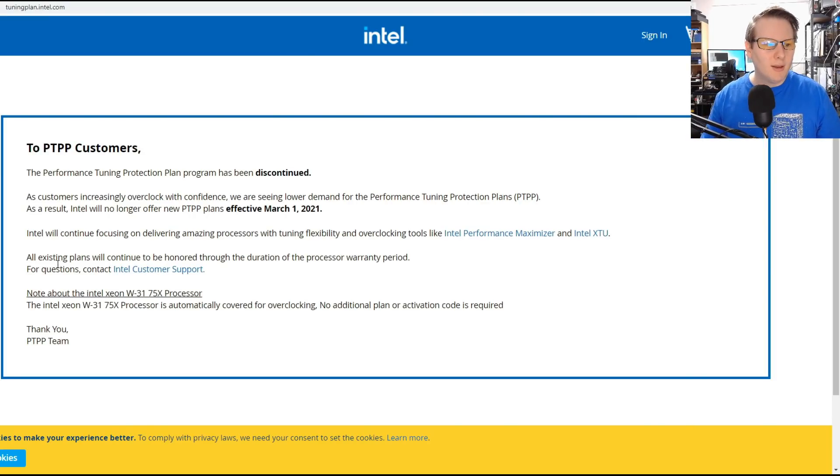All existing plans will continue to be honored. Intel will no longer offer new plans, despite the fact that Scan is still selling them.